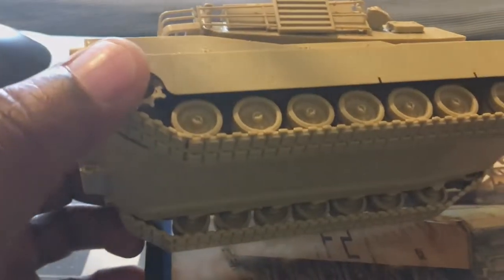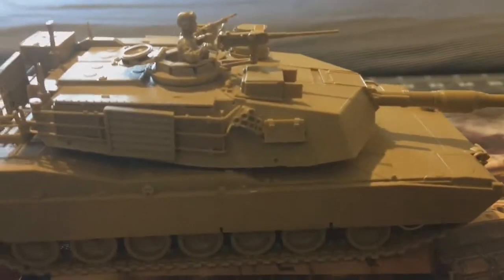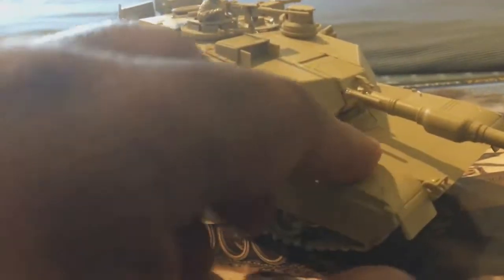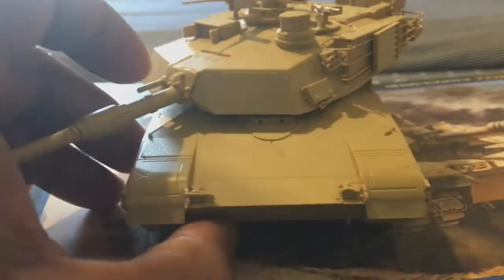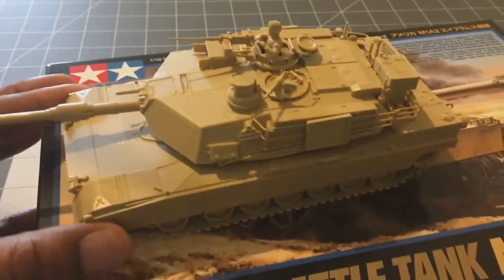The tracks were actually not as bad as some others I've done. I think it's mainly because they're a larger size — I'm used to smaller tanks with tiny tracks, so the bigger size made it a bit easier.